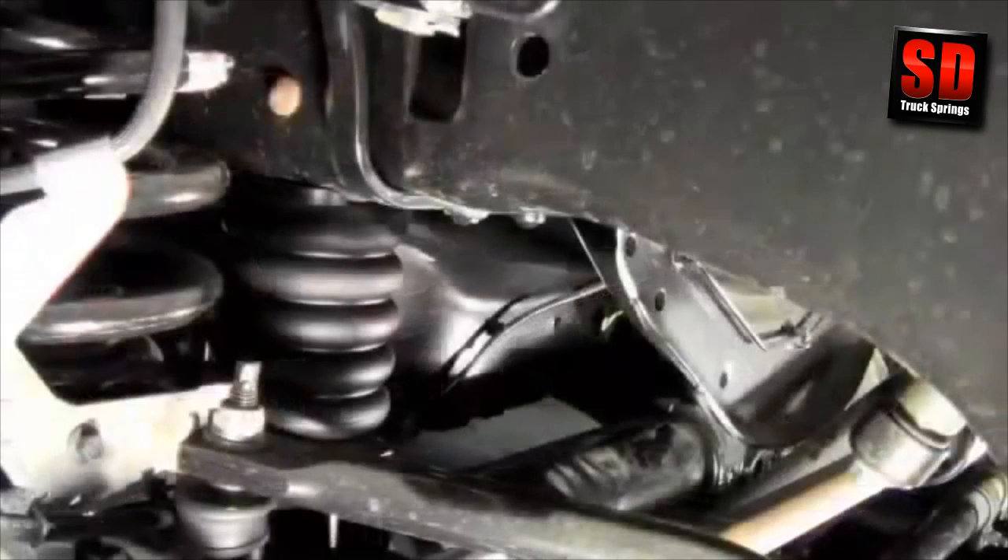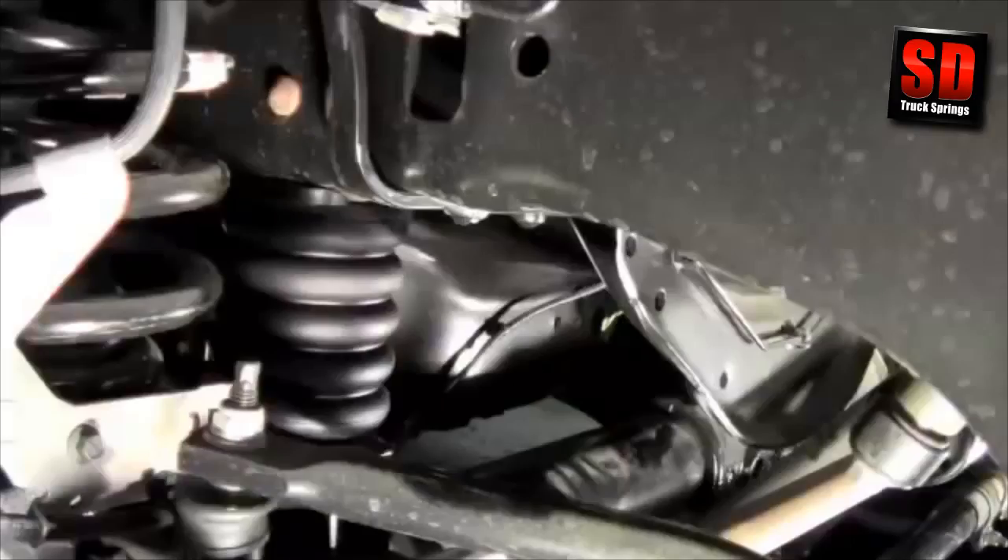Lower the truck to the ground and that's all there is to this SumoSpring installation — your maintenance-free solution for comfortable additional front and rear suspension support.